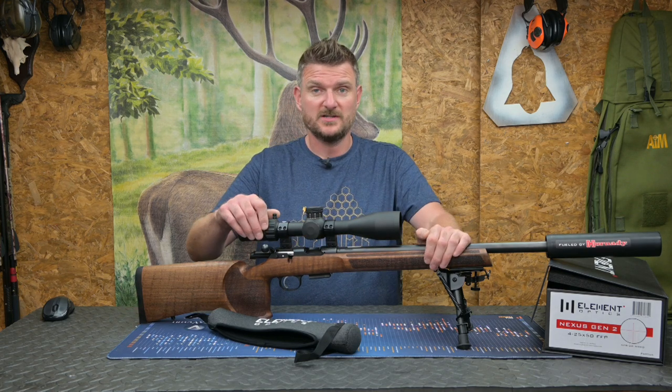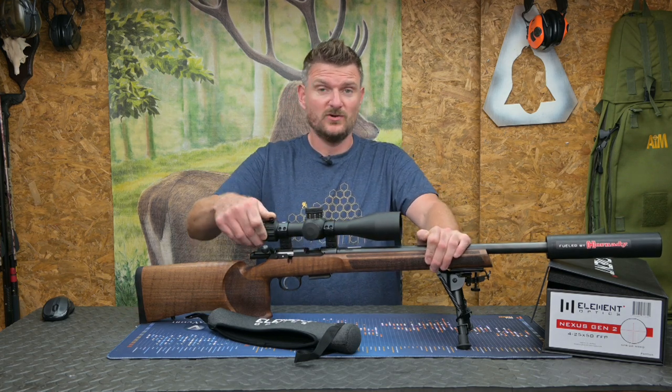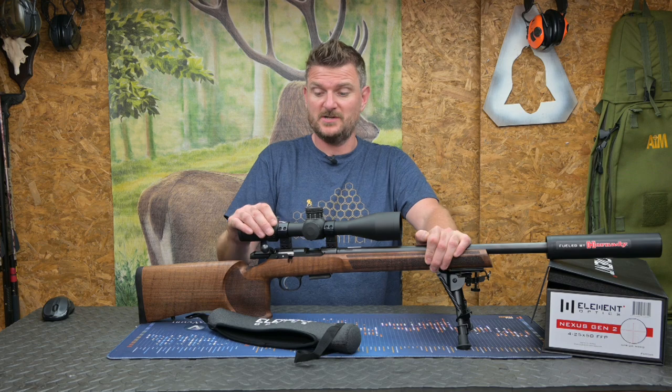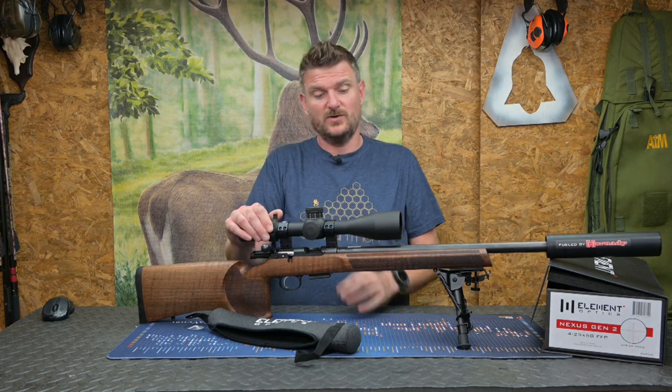Being first focal plane, the APR2D reticle stays in perfect proportion with the image, and the clicks on the turrets remain accurate every time you change magnification. So let's look at some more of the detail.